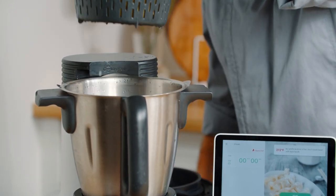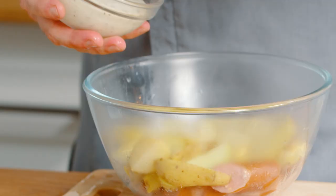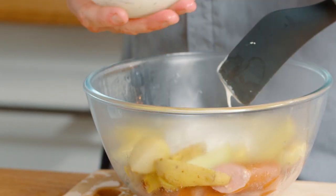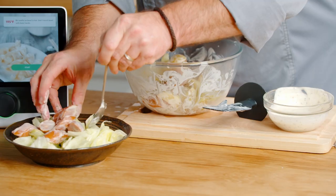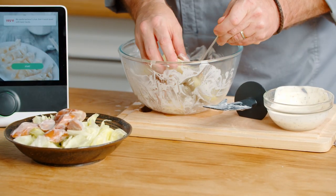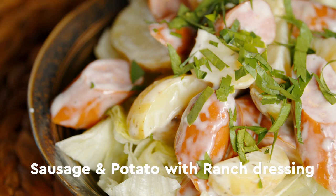We also have our potatoes. We're going to add our potatoes in and just give it a little mix, and then we're going to add our ranch dressing in at this point. We're just going to spoon some of the potatoes on there, and there you go — smoked sausage and potato with ranch dressing salad.